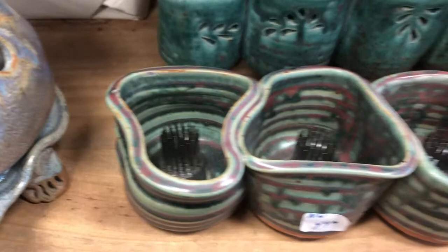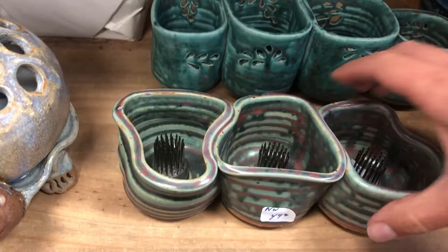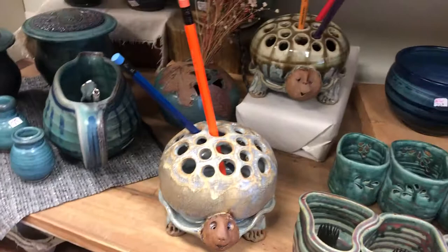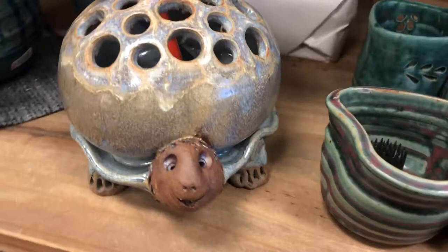We've got a couple other little ikebanas here — again, you just put your flower stem right in there and it helps the flowers live longer. This is one piece. These little tea lights are so cute, and the light again dances out the little holes. I think we already know how I feel about these little turtles — so cute.